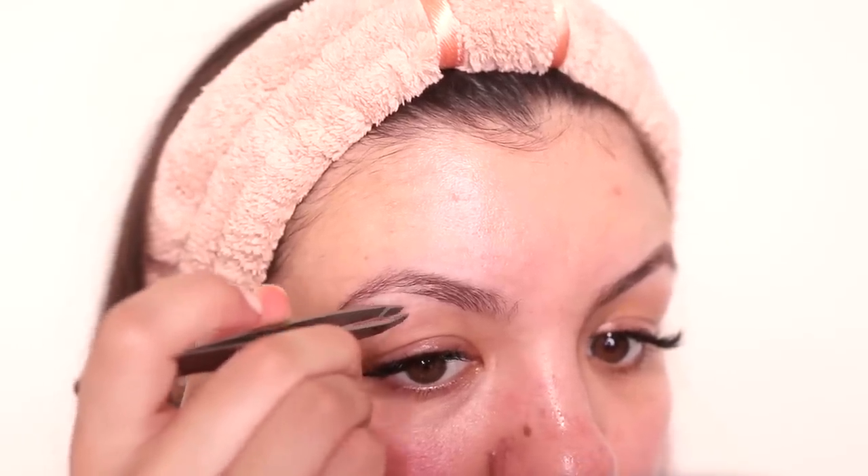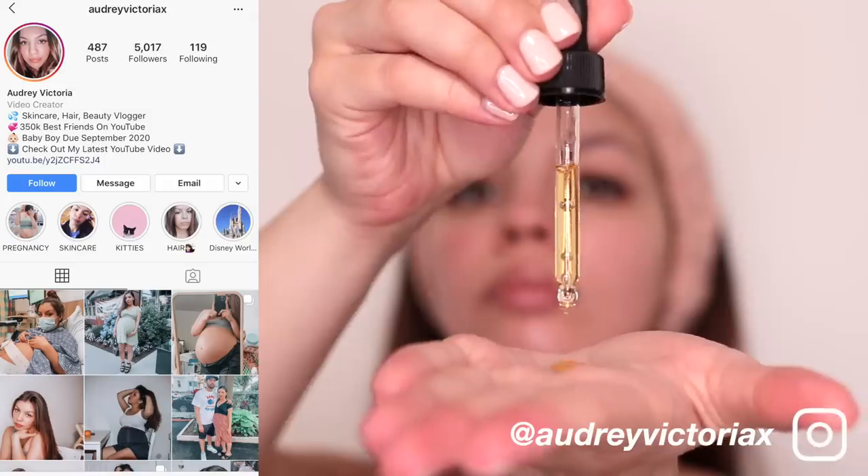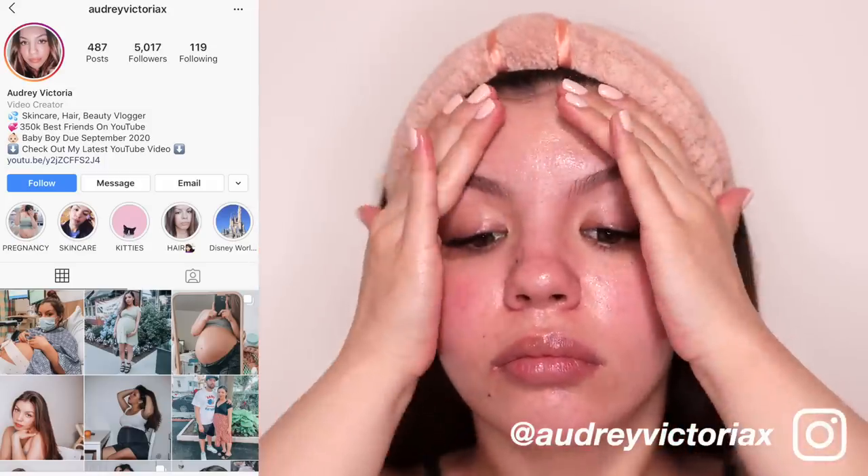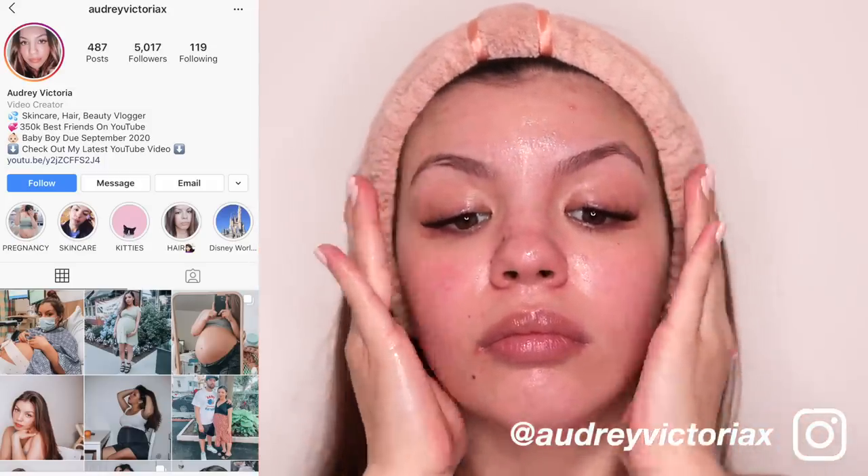Also, if you're new, my name is Audrey. I share all of my beauty tips and experiments here on my YouTube channel, so if you'd like to see more make sure you subscribe, and you can also follow me on Instagram at Audrey Victoria X.